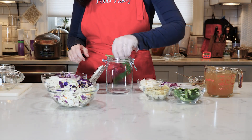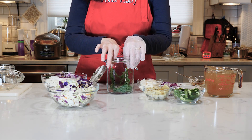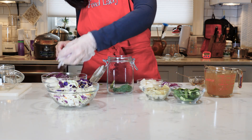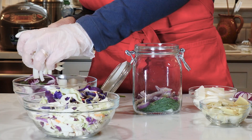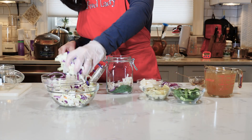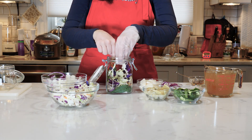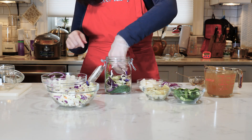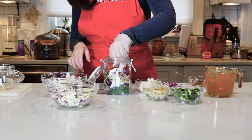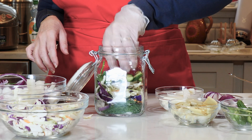First, we start with some dill that I put right in the bottom, and then I've got two sprigs that I'm going to put in the side as I'm adding vegetables. Then I'm going to start with a layer of onions — I've got red and white onions — then a layer of coleslaw. The coleslaw will help hold up one of the sprigs. Then some jicama, and now some baby cucumbers — I like them in chunks like this.